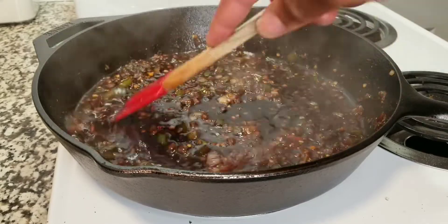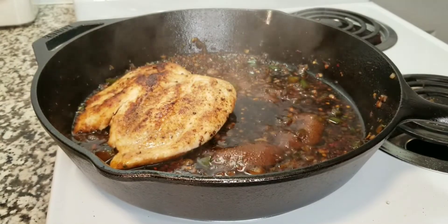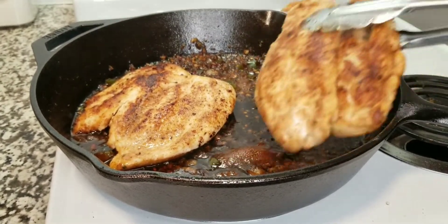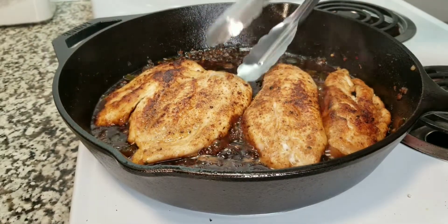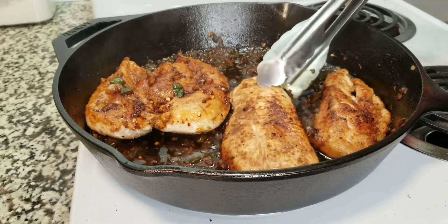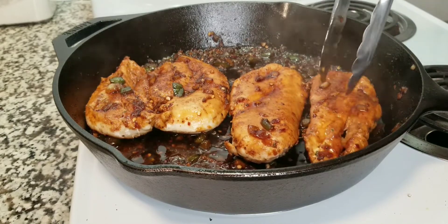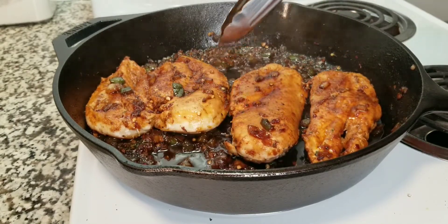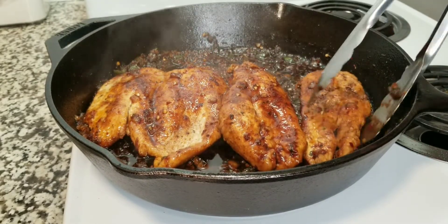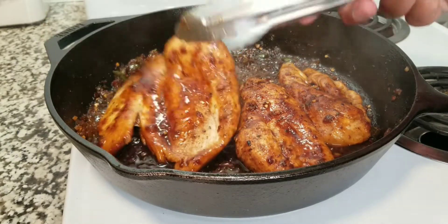We're going to let this come to a nice boil, then once it boils we're going to add our chicken back in for just a split second and bring it back down to a simmer. Our chicken is about 95 to 98 percent done cooking, but this last procedure will completely finish the process. I like to flip it a few times to get it nice and coated — as it's simmering it's starting to turn into a nice little glaze. No need to put this in the oven.